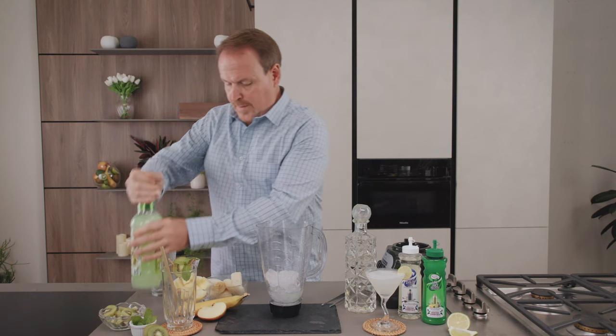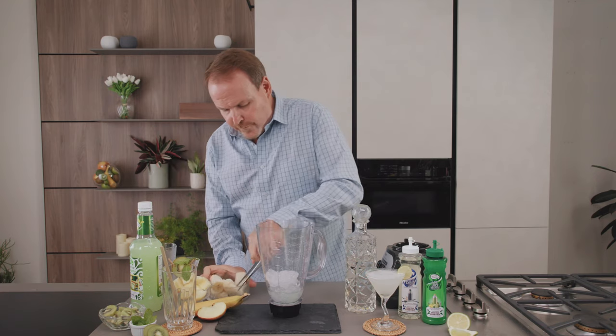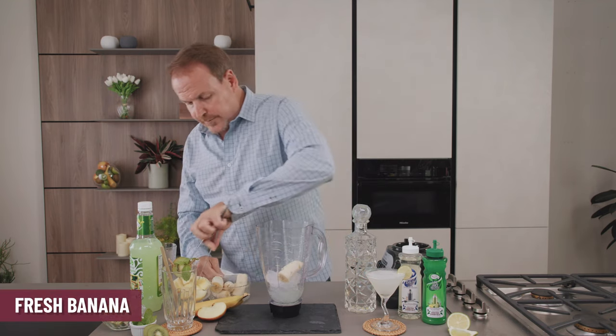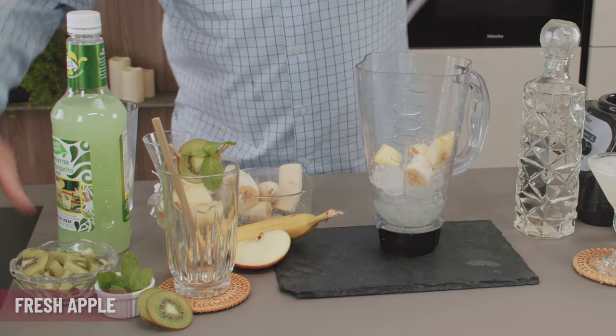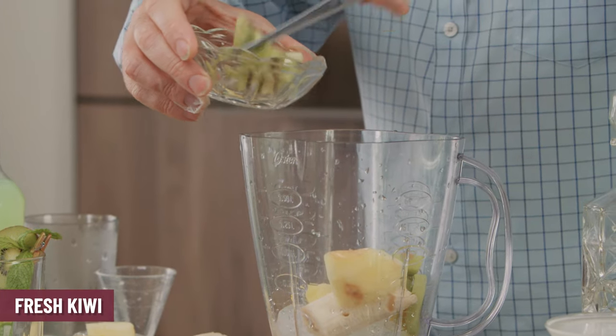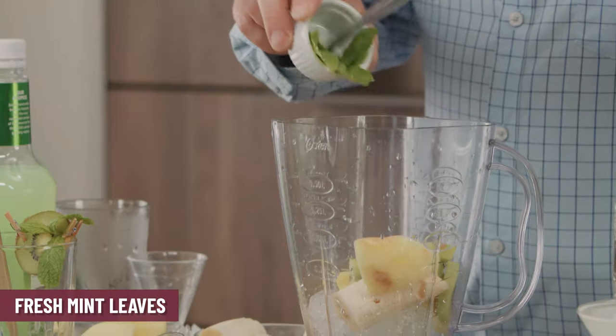Now we're going to follow with whatever fresh fruit you happen to have at home — your favorite fresh fruits. I happen to like some banana, and here's a few pieces of apple, even some fresh kiwi. Kiwi brings lots of great color and flavor into the smoothie, along with some fresh pieces of mint.